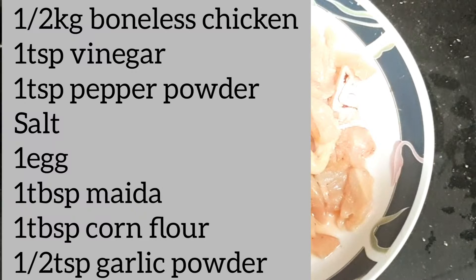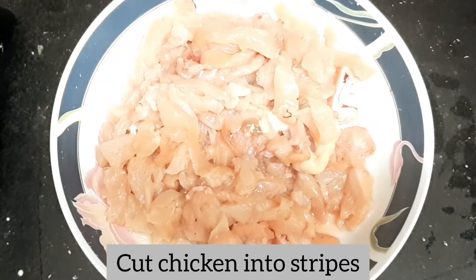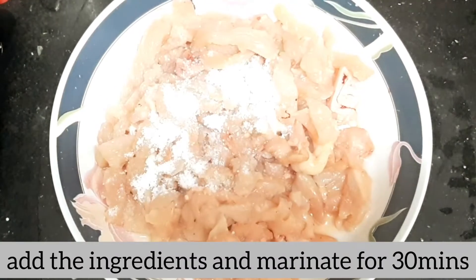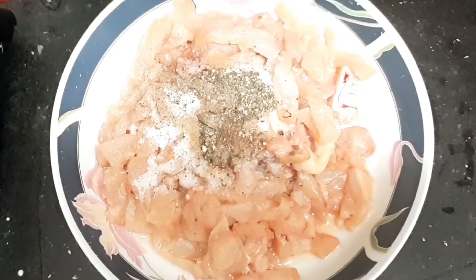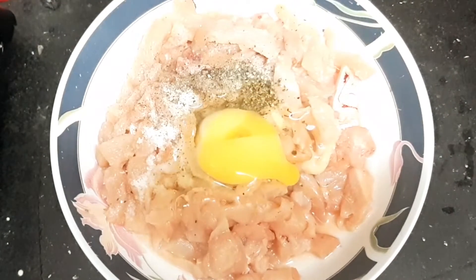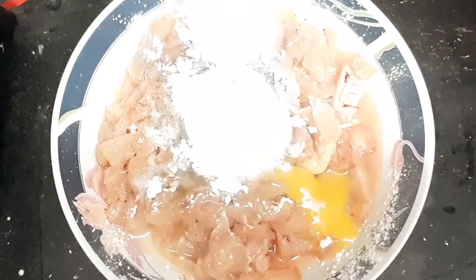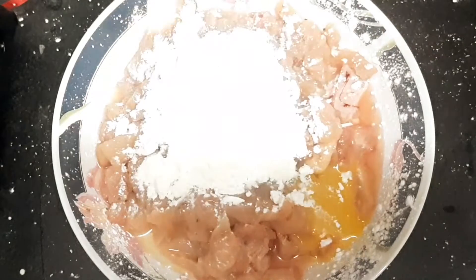I am going to cut half a chicken into strips. 1 teaspoon vinegar, 1 tablespoon of corn flour.